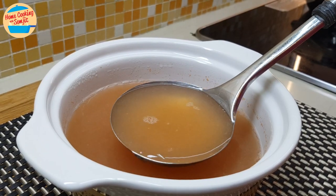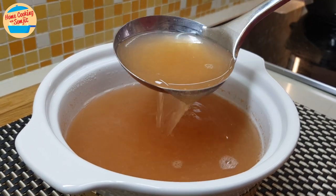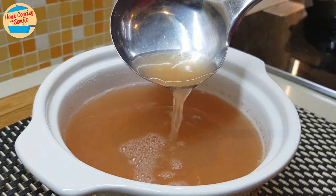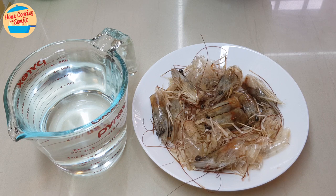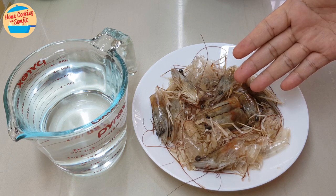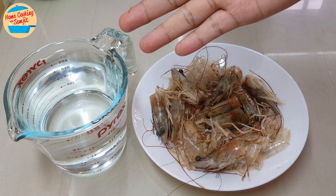We will be making prawn broth. I recommend making and using this broth within the same day. It is very simple. We will need 200g of prawns' heads and shells, or any amount that you have, and about 500ml of water.